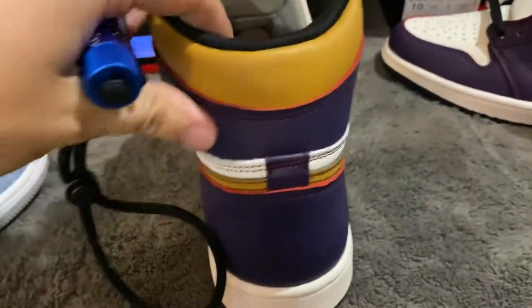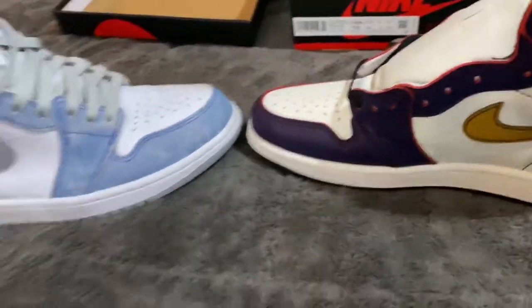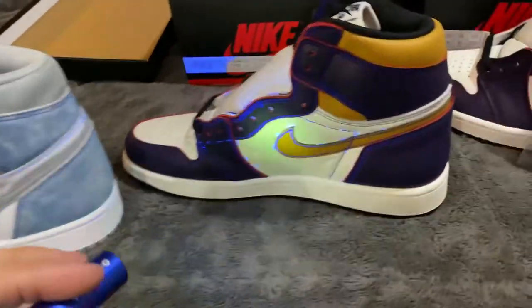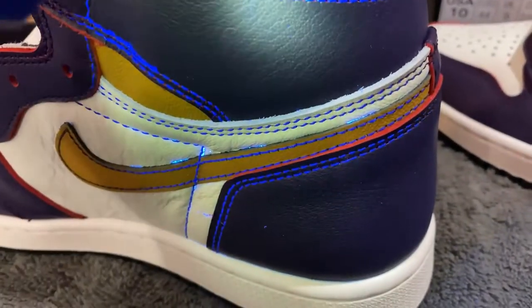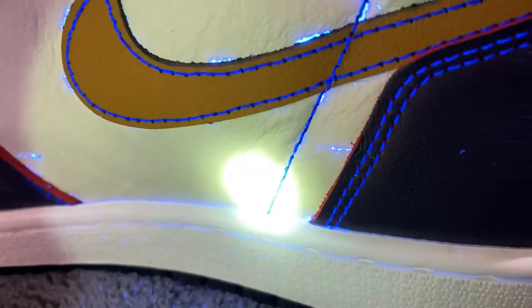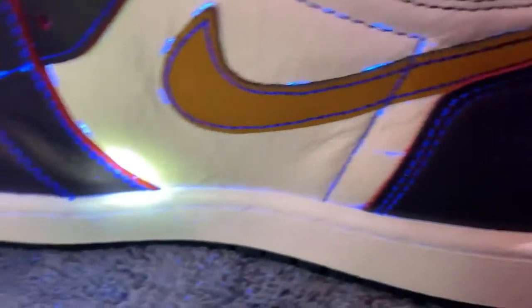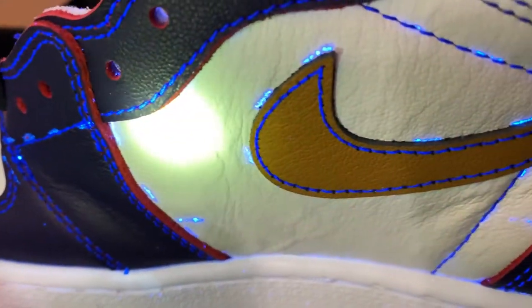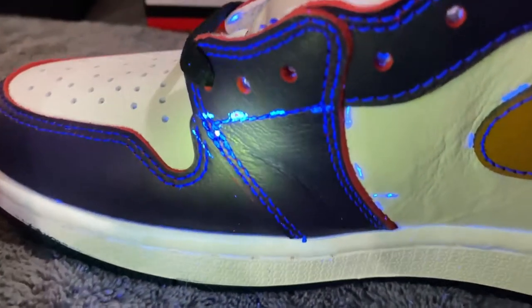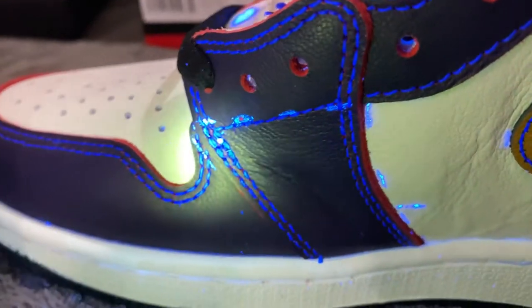The top and inside of the replica look fine, but there are guidelines everywhere — littered all over. Look at all the glue — it's like they didn't paint it thick enough. You can see the glue or paint issues clearly. Guidelines everywhere on the replica compared to the clean retail pair.